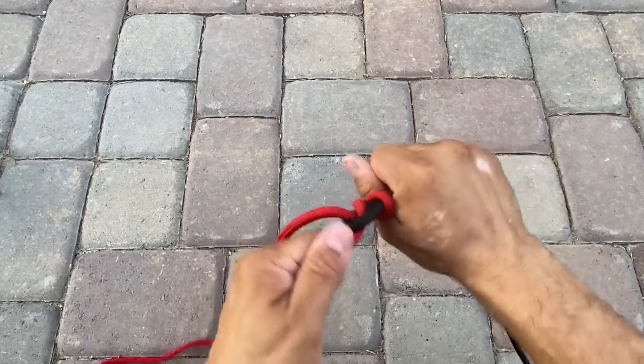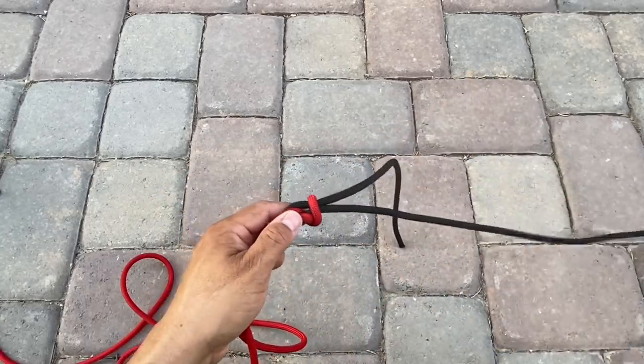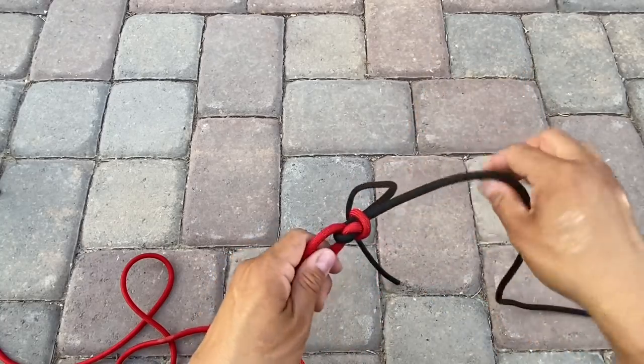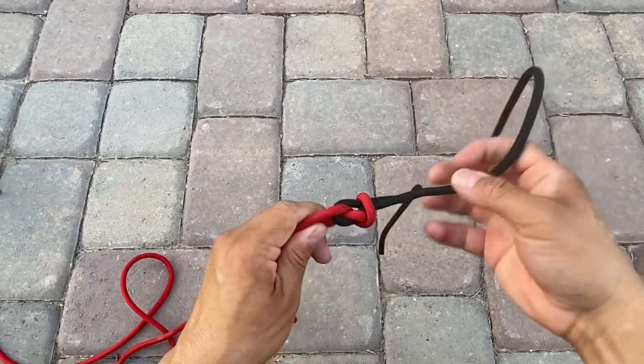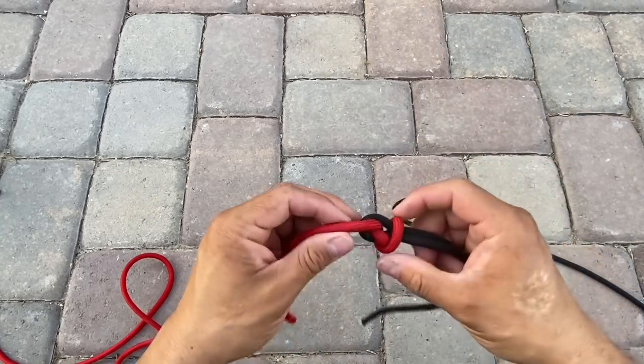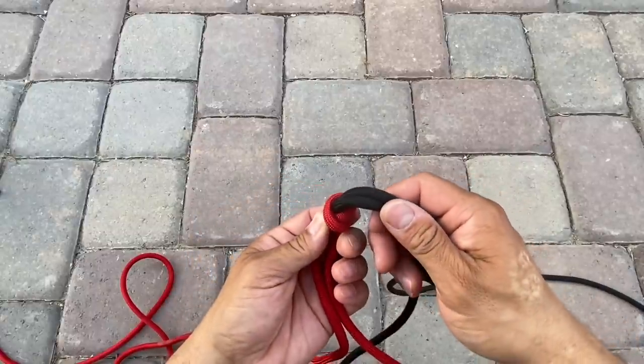Let's tighten this up real well. I'll pull this shorter end — nothing. This longer end — just a little bit. But the more you tighten it down, the more this whole assembly scrunches down and it just clamps down on the rope in this little hole right here.